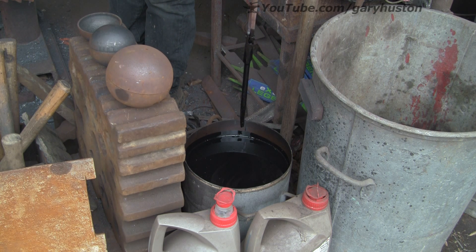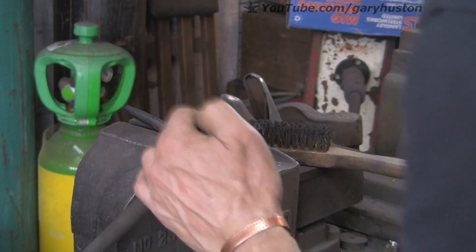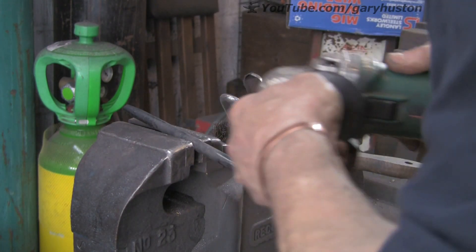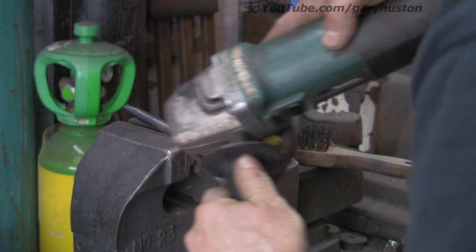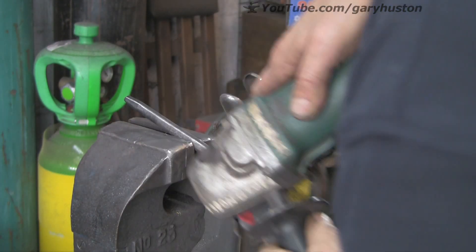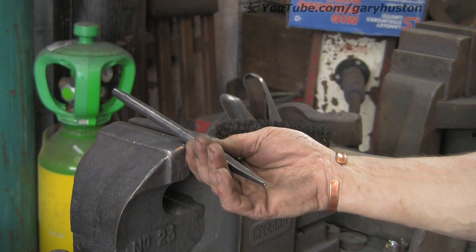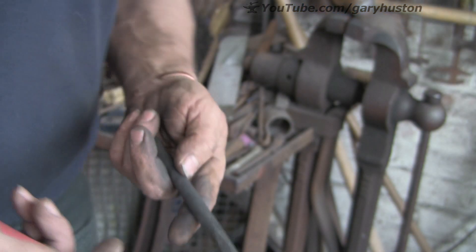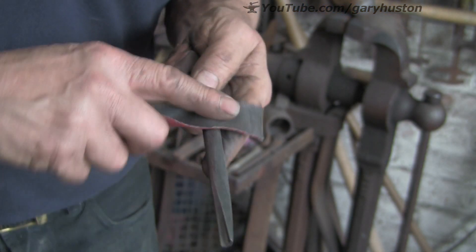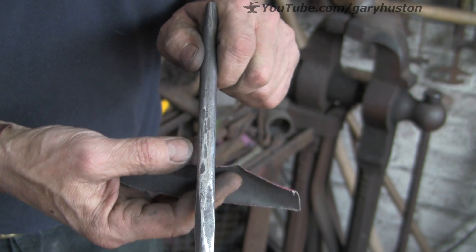Drip dry for a second or two, give it a wipe off. Now I'm just going to quickly give it a wire brush to take the scale off — I spoke about this in the last video. It comes out of the oil; it's old engine oil so you get all the carbon and muck and all sorts, and it just attaches itself to the steel, so I'm just getting that off. Then we're ready to rub it down with a bit of paper, like I did with the other one, just so you've got a nice shiny bit so you can see the colours running down — that's all you need it for.